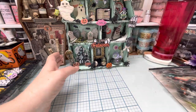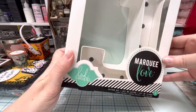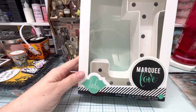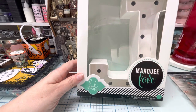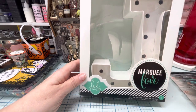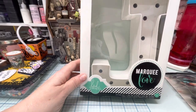I also got her this as an extra gift because I saw it when I was out shopping and thought it was so cute. It's a Heidi Swapp marquee and it's a J for Julie. What you can do is trace the letter in any kind of paper that you want, so she can customize it for herself — maybe put it in her craft room.